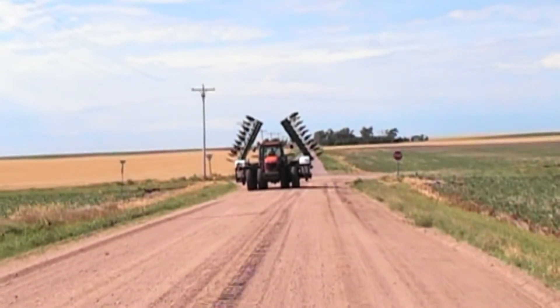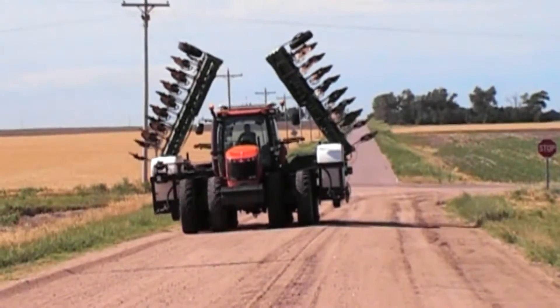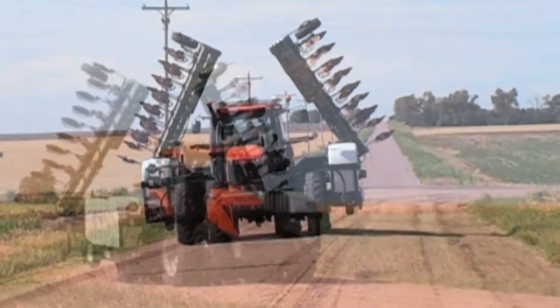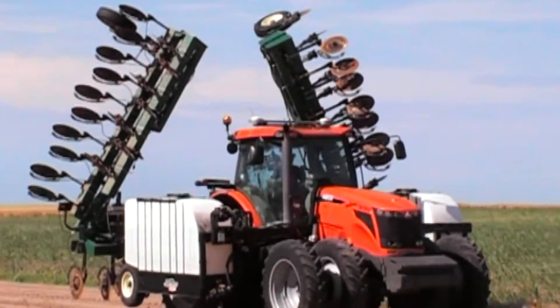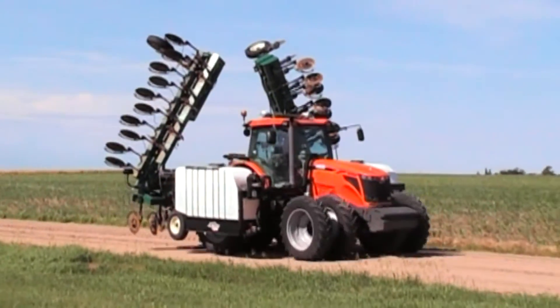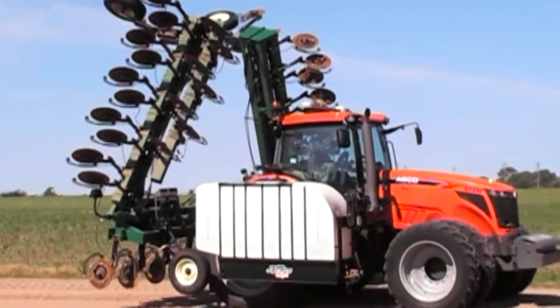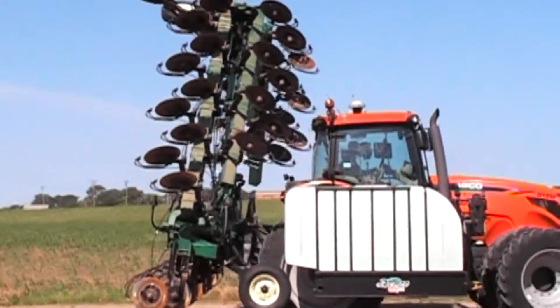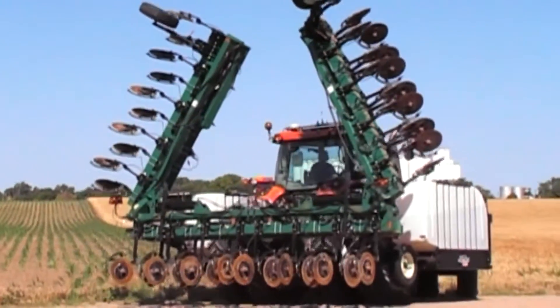The Double Fold Truss Toolbar features 7 by 7 quarter wall tubing with 5 by 7 three-eighths wall top truss and 7 by 7 three-eighths wall welded front truss. This mounted toolbar features a standard category 3 narrow weld-on hitch, with a category 4 narrow also available.